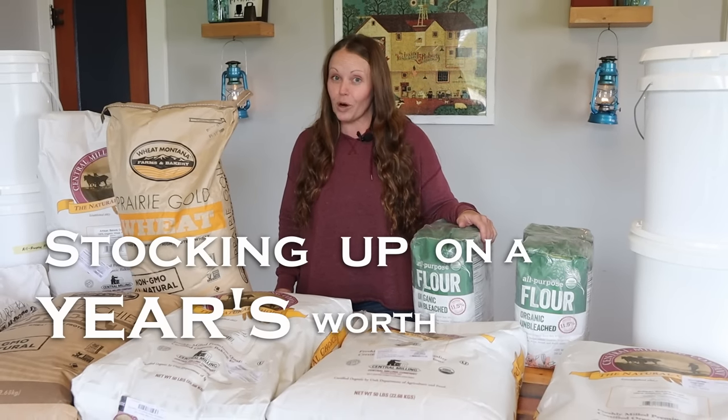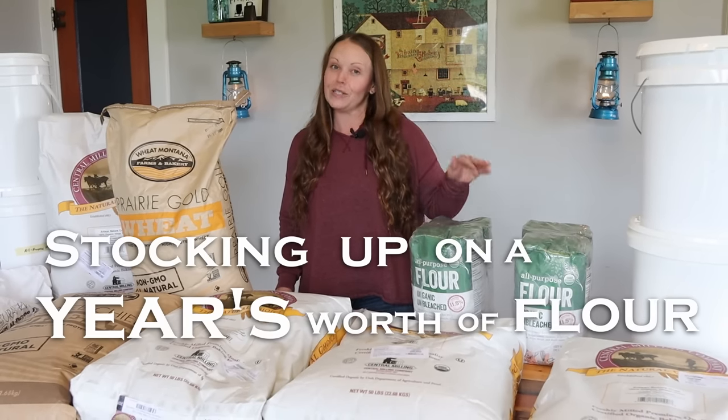Today we're going to talk about stocking up a year's worth of flour for your family and how we store it. Let's get started.